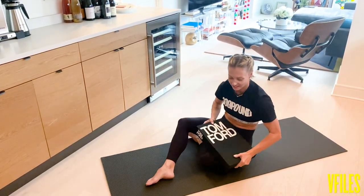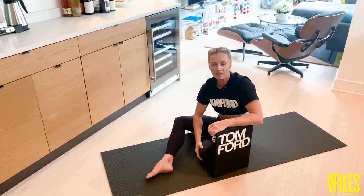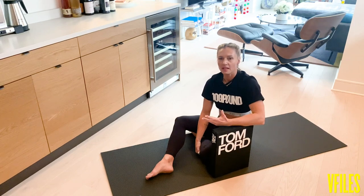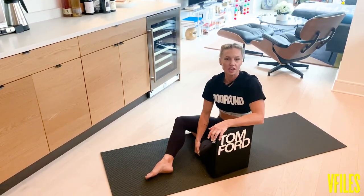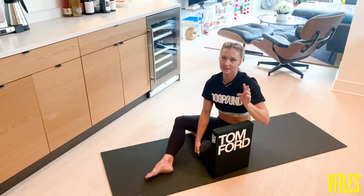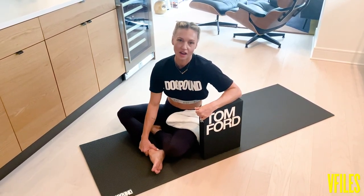Alright, that's the circuit. What I would normally do with something like this is rest anywhere from 30 to 45 seconds between sets, and you would repeat that two more times. Thanks for watching my hashtag V-Files WOW workout. Make sure that you upload your videos to V-Files.com so that we can feature you on our YouTube channel. Stay safe.